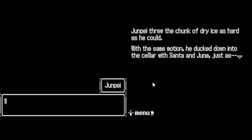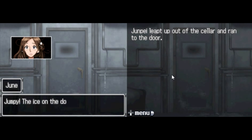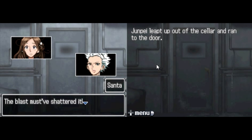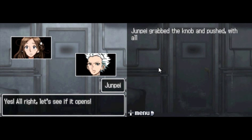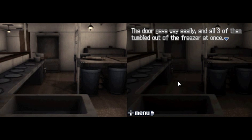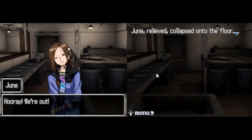With the same motion, he ducked down into the cellar with Santa and Jun. Oh my God. Junpei leapt out of the cellar and ran to the door. Jumpy! The ice on the door — is it gone? Yeah, it's gone! The blast must have shattered it! Yes! All right, let's see if it opens! Junpei grabbed the knob and pushed. The door gave way easily and all three of them tumbled out of the freezer at once. Hooray! We're out! Jun, relieved, collapsed onto the floor. Santa shoved past Junpei and ran straight to the grill, which he immediately grabbed. Dude, don't burn your fucking hands. Ow! God damn it! Hot hot hot hot hot! Fuck!